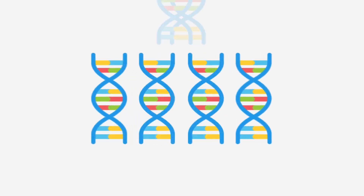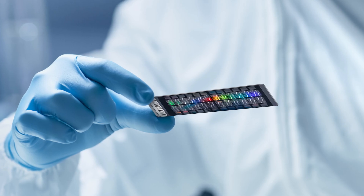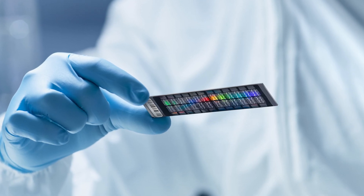Once your dog's sample arrives at the lab, we separate the DNA from the other parts of the cell. As you can imagine, this process takes a while to make sure everything goes right. After we prepare the DNA sample, we wash it over our research-grade microarray to analyze it.